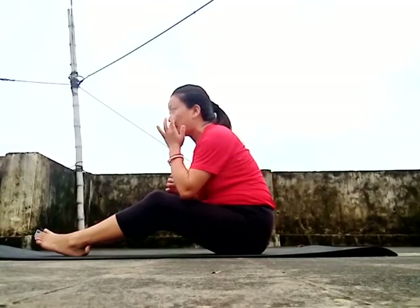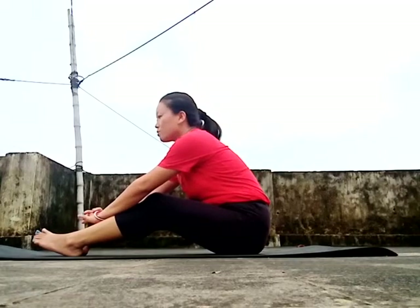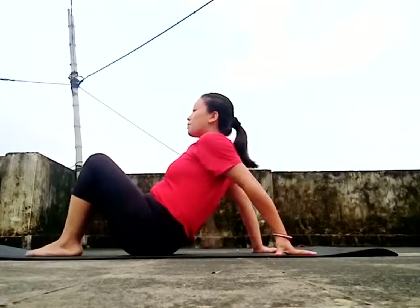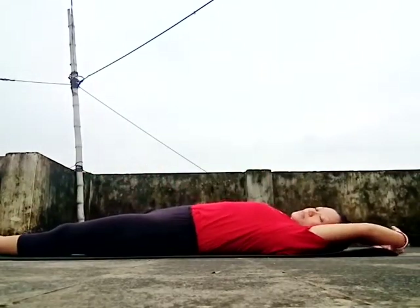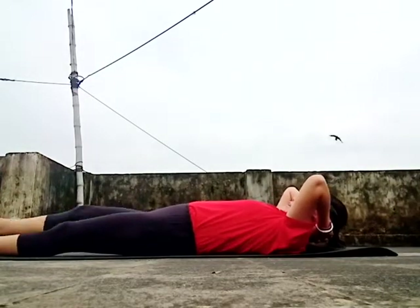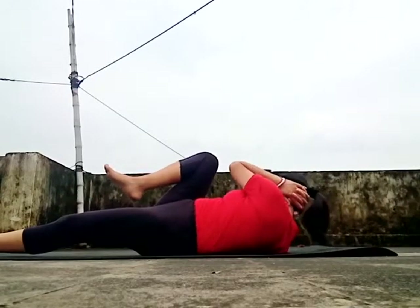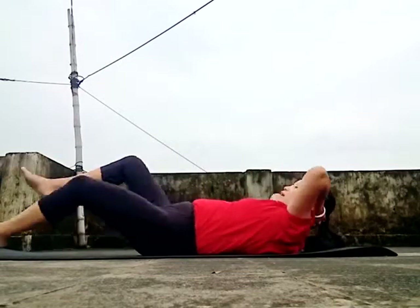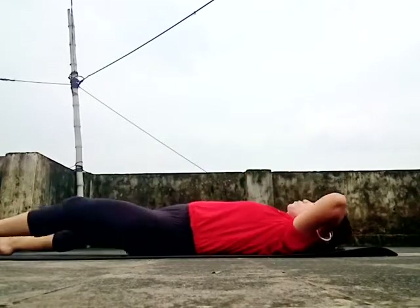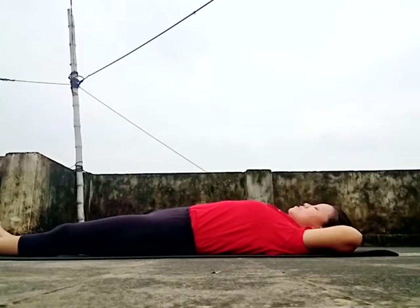This puts pressure on the belly fat — daily practice is going on. For the last and final exercise, lie down here. Let's try the bicycle crunches.